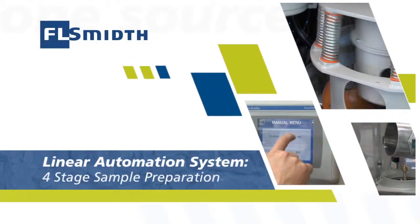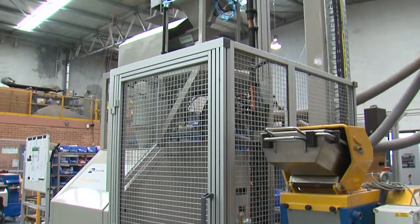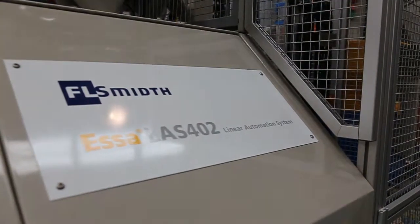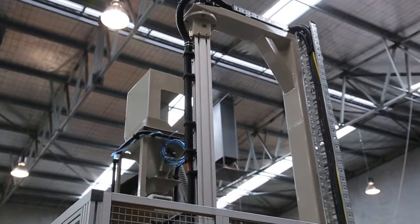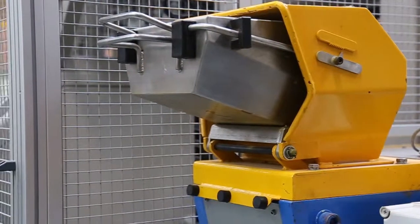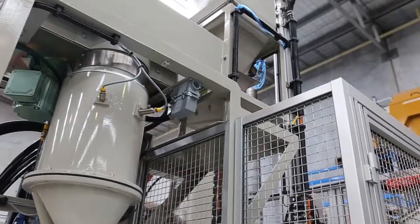FL Smith's linear automation systems link high capacity sample preparation equipment with proven mechanical sampling devices using reliable sample transfer mechanisms. Specifically designed for medium throughput mineral laboratory sample preparation, they are suited for processing mineral ores such as gold, nickel and iron ore. The system's small footprint, ease of transport and simple and fast installation makes it ideal for use in transportable laboratories and for remote mining and exploration sites.